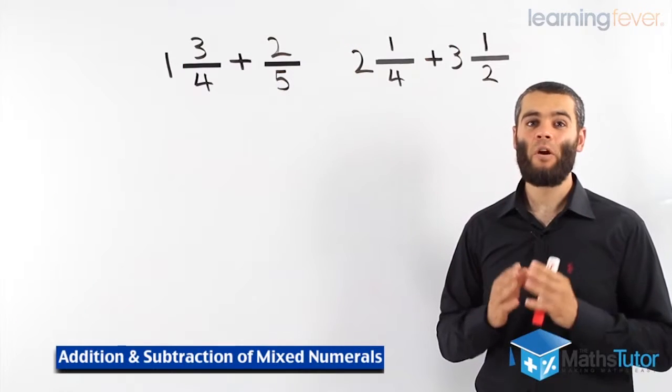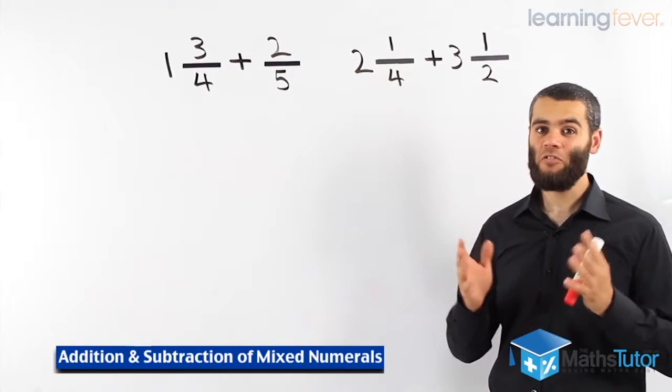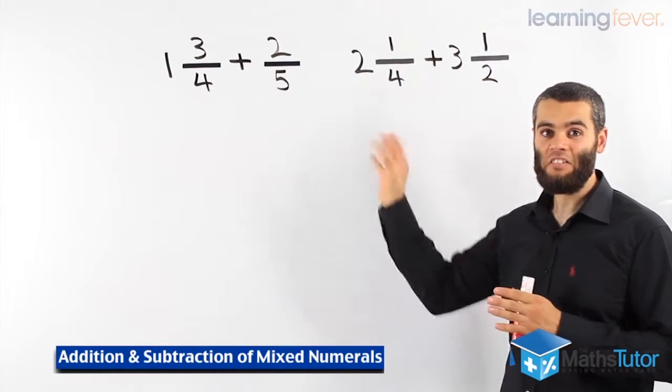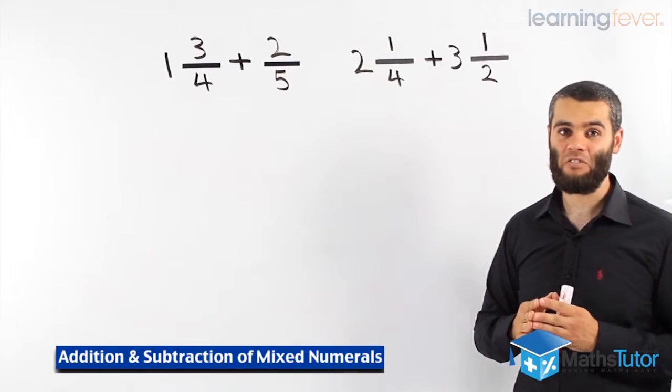Hey guys, now I'm going to show you how to add and subtract mixed numerals. Mixed numerals have whole numbers and fractions. Let's see how we add these mixed numerals first and then we'll do some subtraction as well.